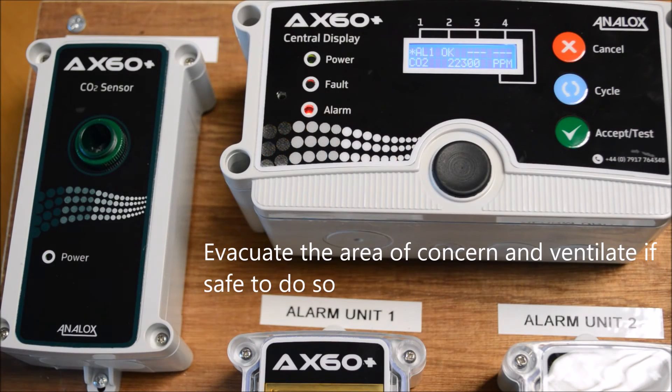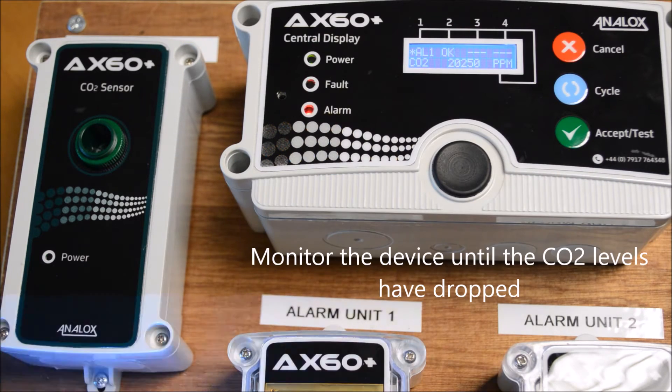Evacuate the area of concern and ventilate if it's safe to do so. Monitor the AX60 Plus device until the CO2 level has dropped to normal levels.